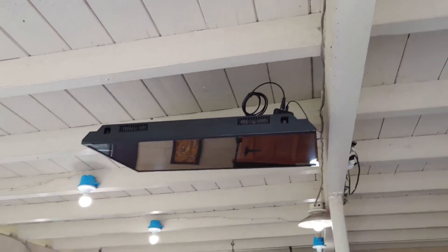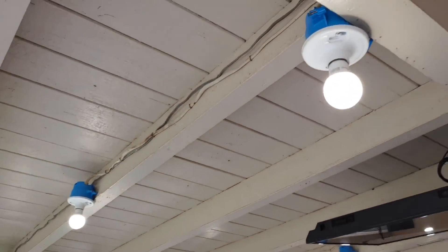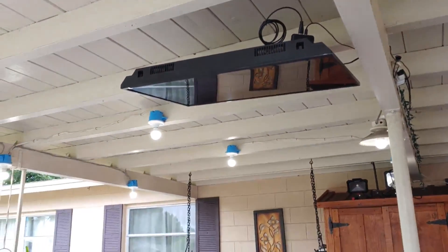If you guys haven't seen it already, check out the video — I'm going to leave it in the description below. I'm going to show you guys how to install any kind of light fixtures or any kind of exterior lights just like these. So check it out.